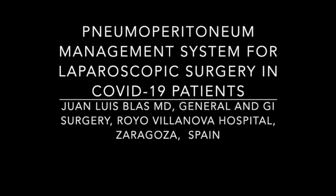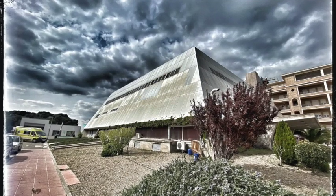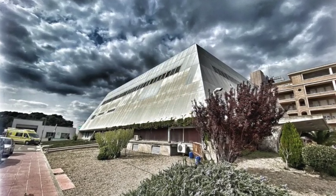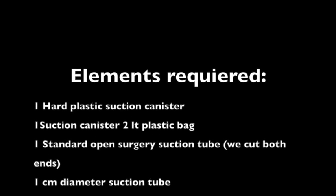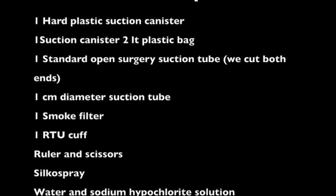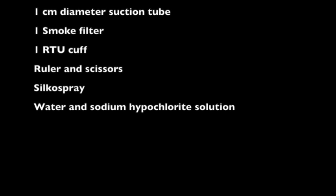In the following video, we're going to demonstrate how to create a pneumoperitoneum management system for laparoscopic surgery in COVID-19 patients. This is a project done in the Royal Villanova Hospital in Saragossa, Spain. These are the elements that are going to be required for the construction of this pneumoperitoneum evacuation system.